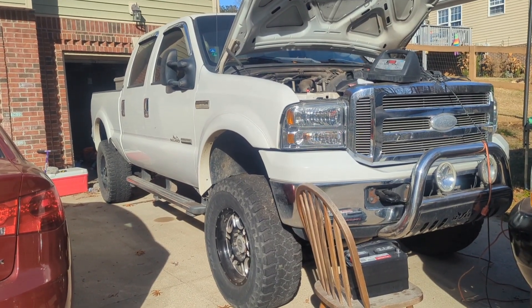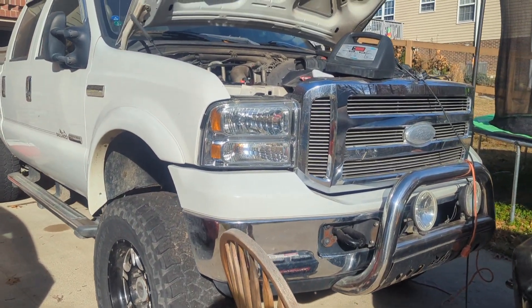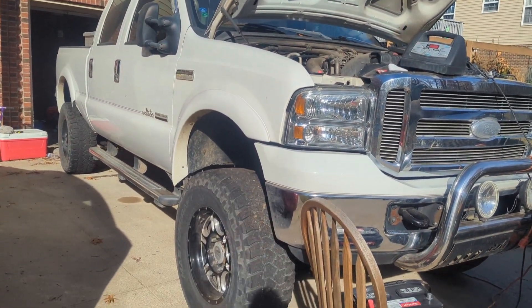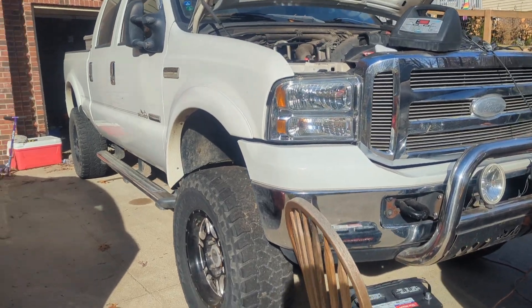Today we have a 2005 6.0 diesel F-250 and we're going to diagnose a crank no start. I have a suspicion that it is a high pressure oil leak, but let's get into it.